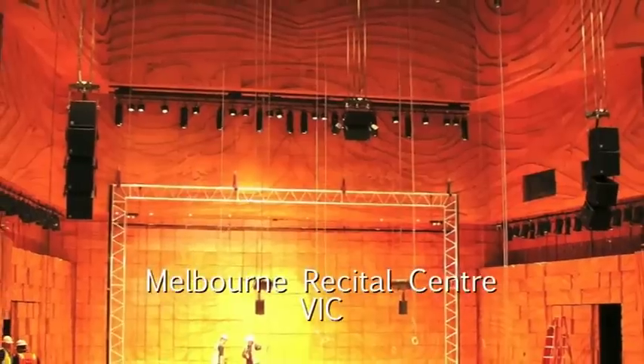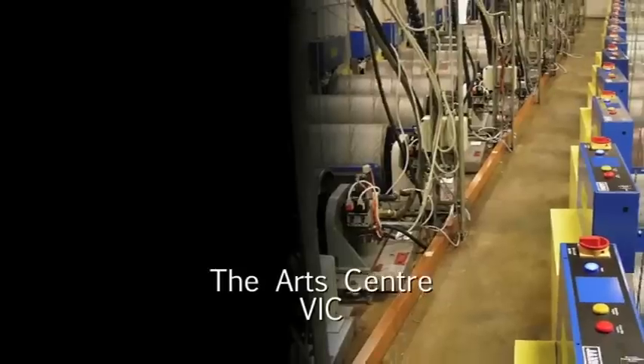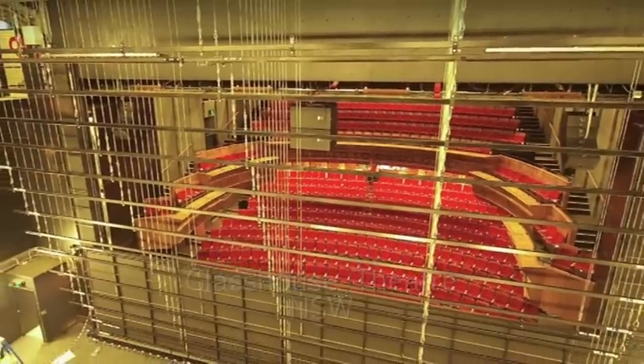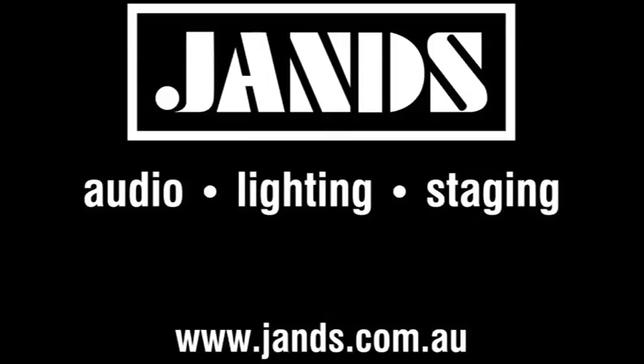We build to Australian safety standards. We have project managers, structural and electrical engineers, fabrication and installation teams with hundreds of years experience between them. Whether you just want a set of curtains for the school hall or a completely automated stage for a world class theatrical venue, Jans provides your complete staging solution.